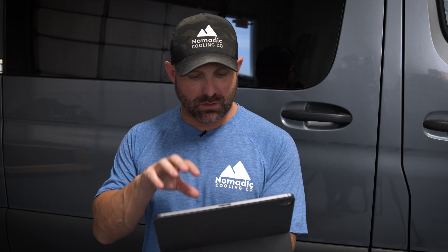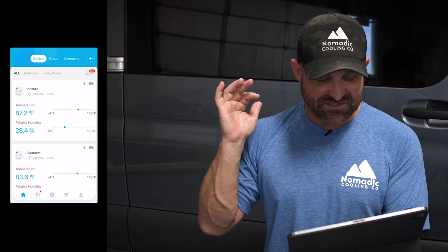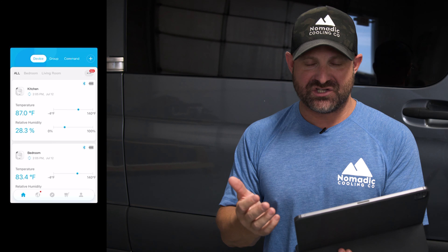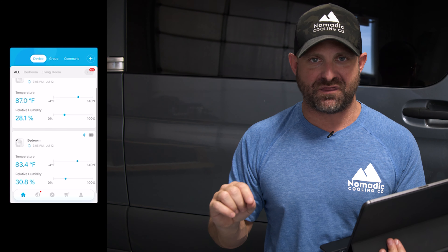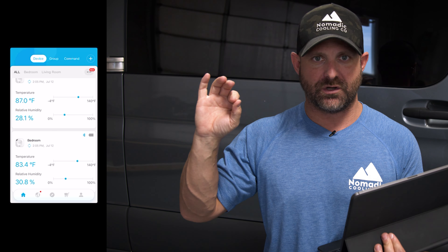It's 2:05 PM in the afternoon. I have screen record on on my iPad. It's exactly 87 degrees in the kitchen and 83 degrees in the bedroom. We're going to come back at exactly 3:05 and check the temperatures in one hour. The air conditioner is a Nomadic Cooling 3000. It is in high cool mode with the fan mode all the way turned up. Let's see what this air conditioner can do.